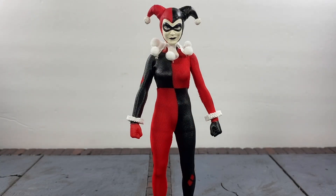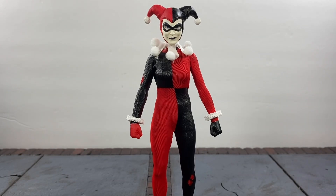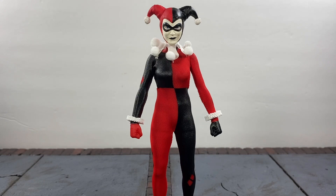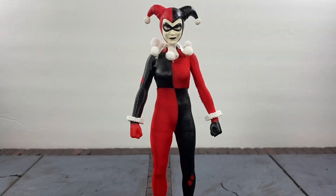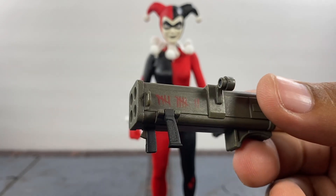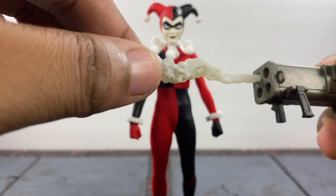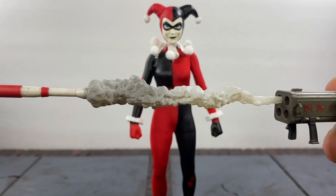Now this is where things get great with this figure. Straight out of the package you get this default smirk face which looks really good, a pair of fist hands, and these gripping-type hands for holding. You get two different pairs of hands — one that's more open and one that's kind of closed. You also get a trigger hand. You get this — I don't know if it's a rocket launcher or what, but it looks really dope. I like how it has these tallies on it, which are probably for the number of bodies she's gotten using this. Now it also comes with this piece that you can just plug into any one of the slots and it does stick — it's got this smoke effect that goes from black to white. I really enjoy that.